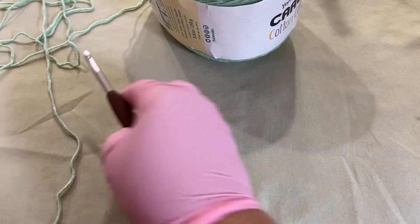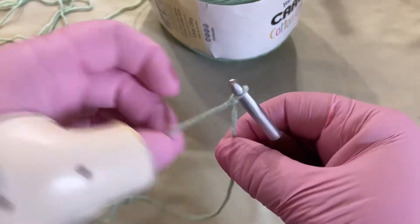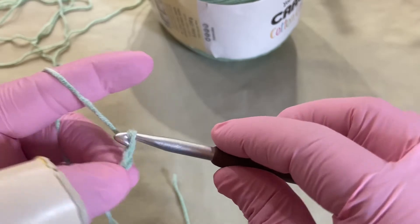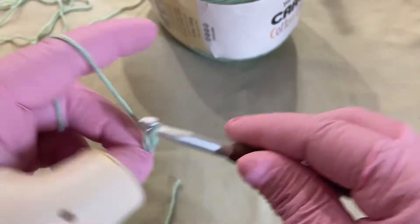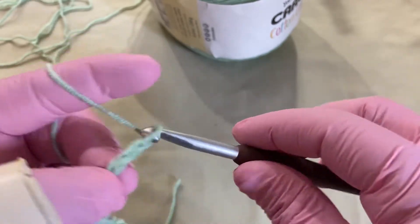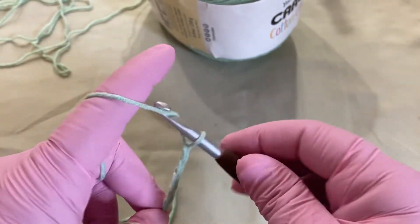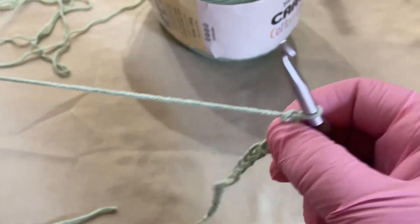For today's video, I'm just going to do a foundation row of 20 to get started. So here we have one through twenty — there are your 20 chains.